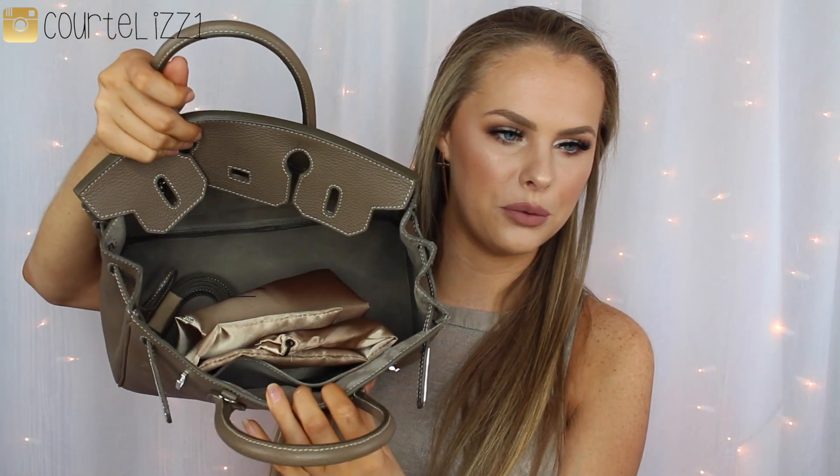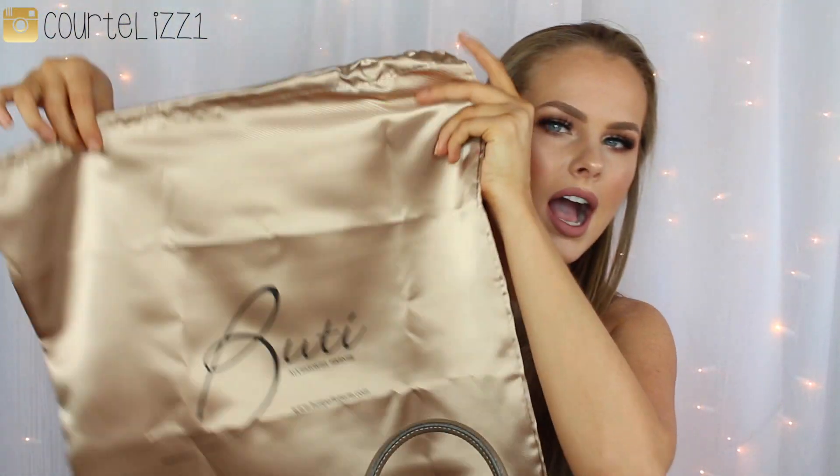And it is very, very roomy inside. It also came with a beautiful duster bag, and it just looks like this. It also came with a shoulder strap, which I actually haven't used yet. And it also comes with a lock and a key, which I also do not use. I just have them sitting inside the bag for this video.